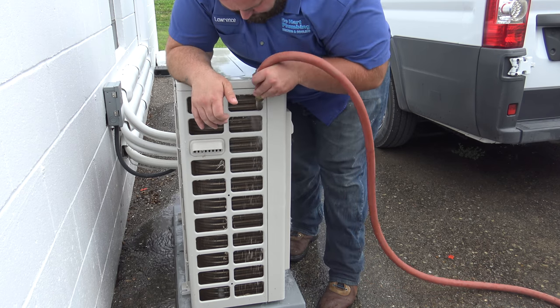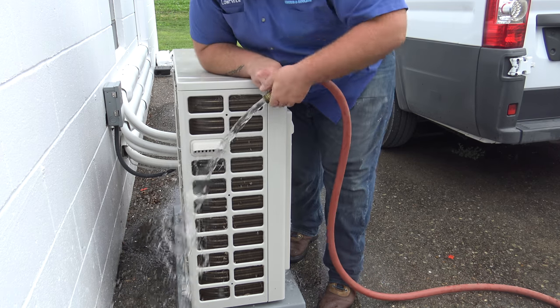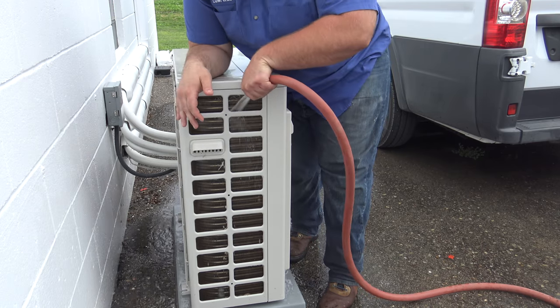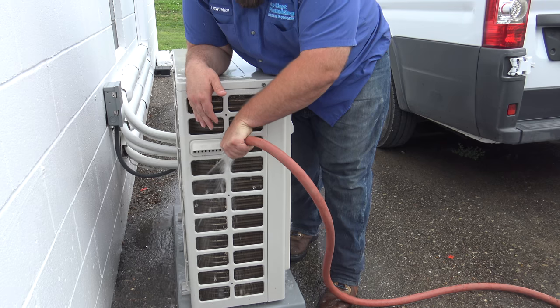Just point it down, rinse the unit down, and work your way from top to bottom. If you want to increase the pressure, put your thumb on the hose to minimize the flow and increase the pressure of the water stream, and just rinse your way down.